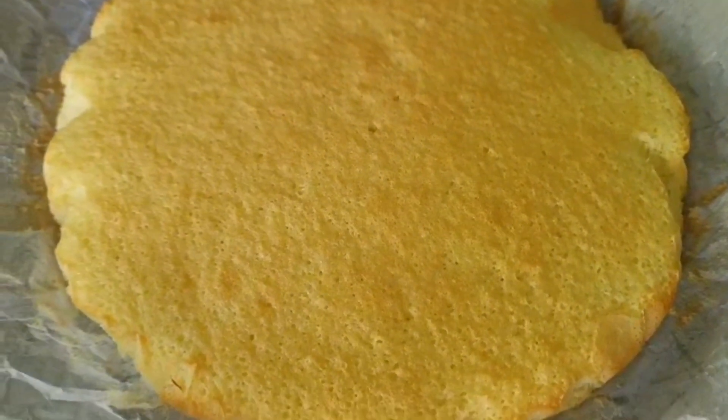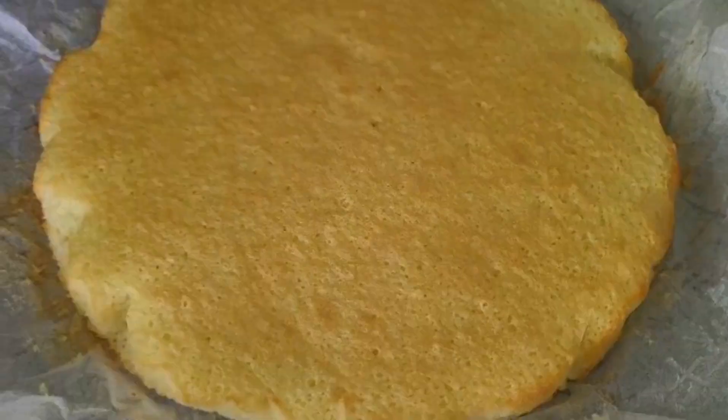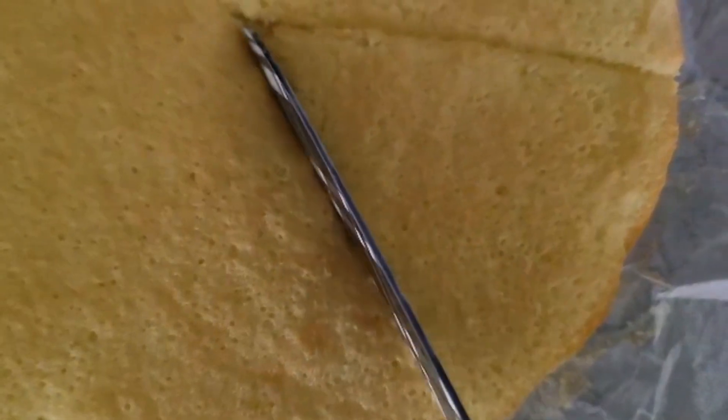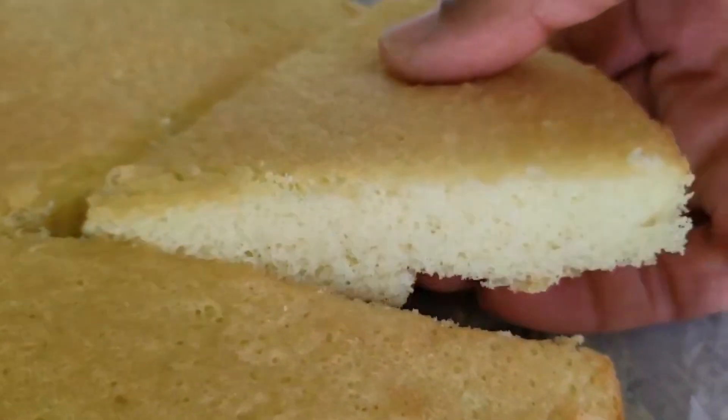A Genoise sponge cake is made with whipped eggs and very little fat. It is light and fluffy and perfect with whipped cream and fruit. Because the cake is sturdy, it's perfect for layer cakes.